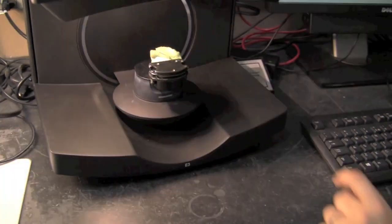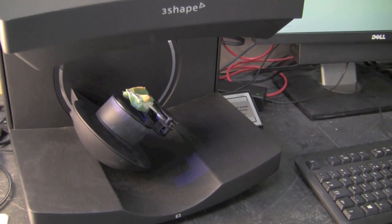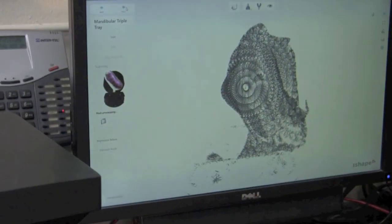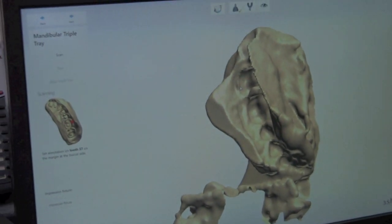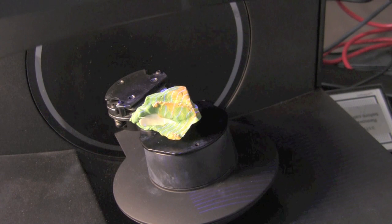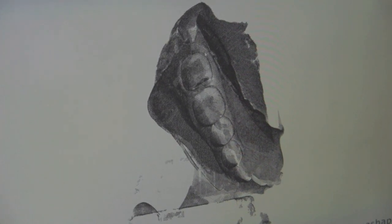You want to make sure that you do not move it while it's on the clamp unit, otherwise the bite will not line up at the end. Since this is our prep side with the prep tooth on it, we're going to want to select our prep tooth. All we're going to do is come over to the buccal surface and select one spot on it — just left click — and then it will continue scanning.